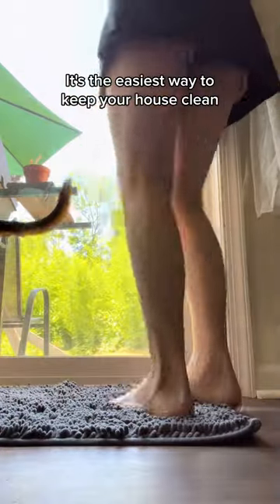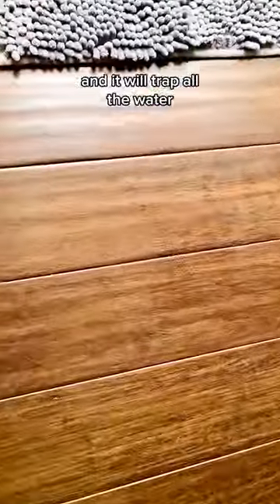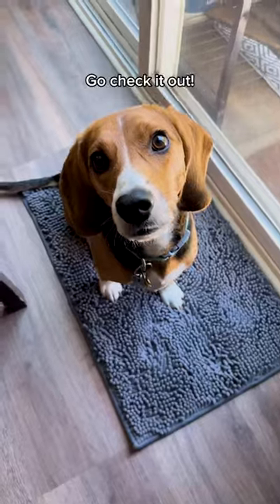It's the easiest way to keep your house clean. Your dog just needs to step on it, and it will trap all the water, dirt and mud from their paws. Go check it out.